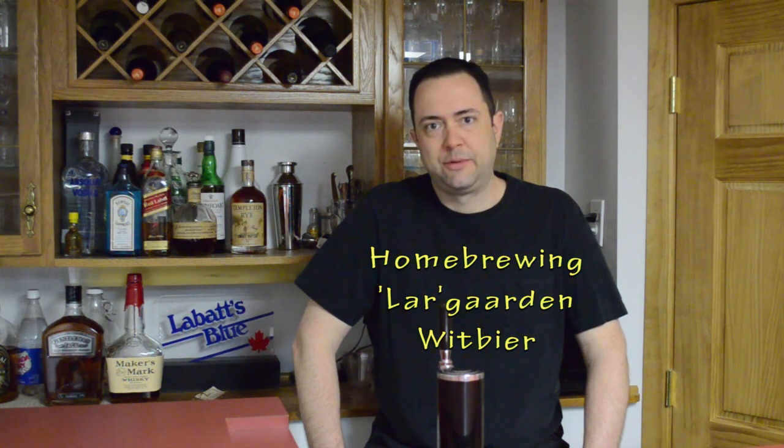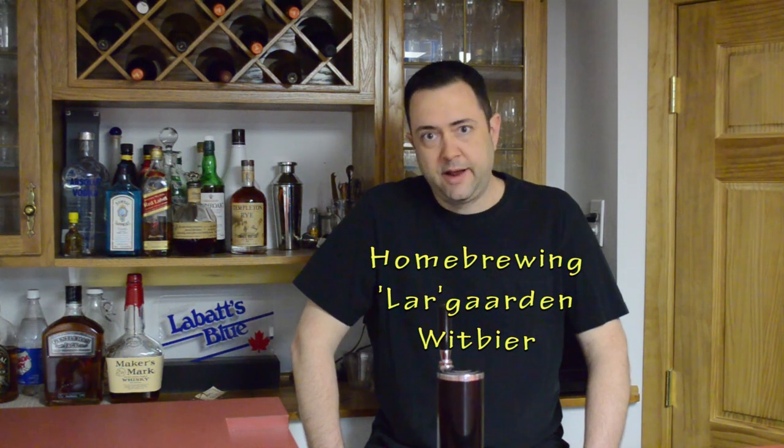Hello, it's Larry. I'm back again to do another homebrew. This time I'm doing a Belgian Wit Ale that I affectionately call my LeraGarden. It's a hybrid compound term from Lera and Hoegaarden. If you know what Hoegaarden is, it's what a lot of people consider to be the epitome of Belgian Wit style beers. A lot of people think of Blue Moon or more recently Shock Top from Anheuser-Busch as examples of this category.